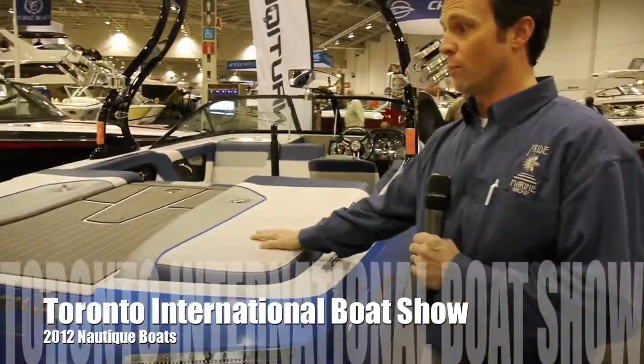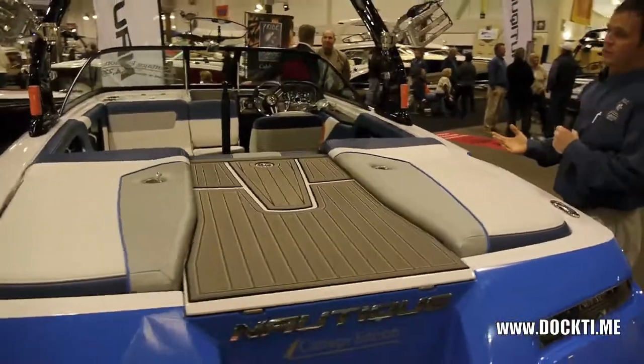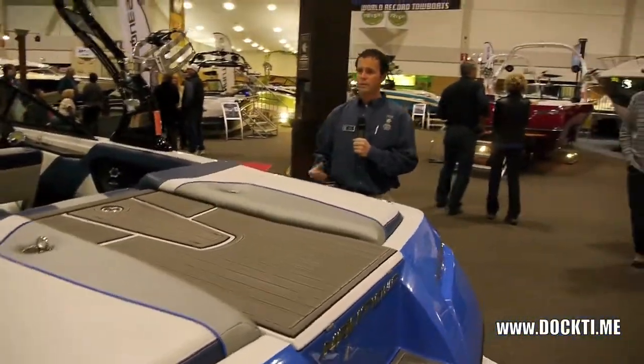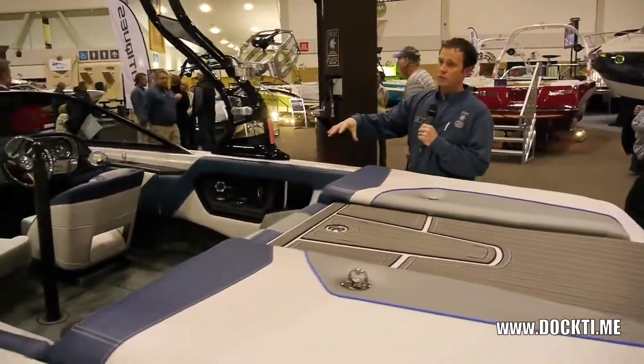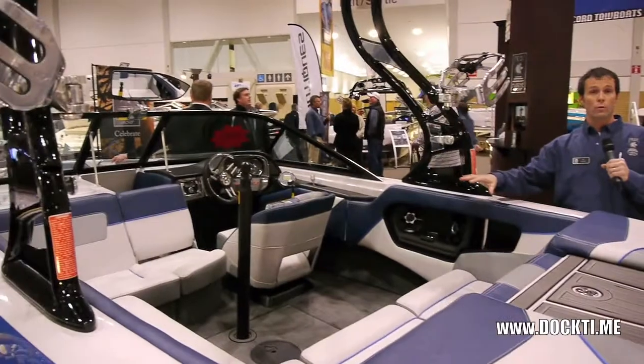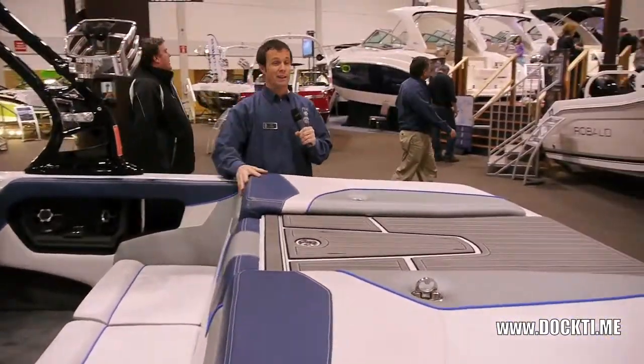Right beside me here we have the brand new 200V. This is the all-encompassing, we call it the cottage edition boat. Most ski boats have the engine in the middle, which is awesome for slalom skiing because the weight's farther forward, but for wakeboarding not so much, because wakeboarders want to have the weight at the back — they want the big wake.